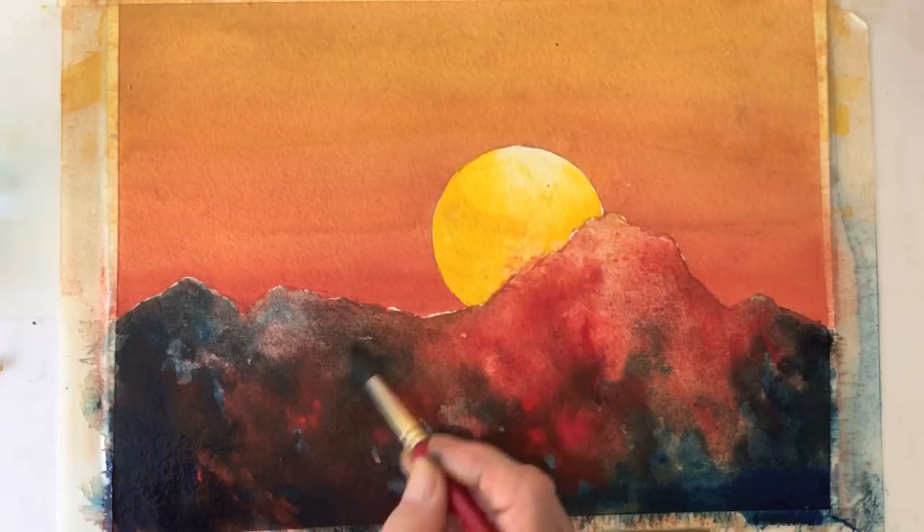This ends our painting session. I want to thank you for watching. Ciao for now.